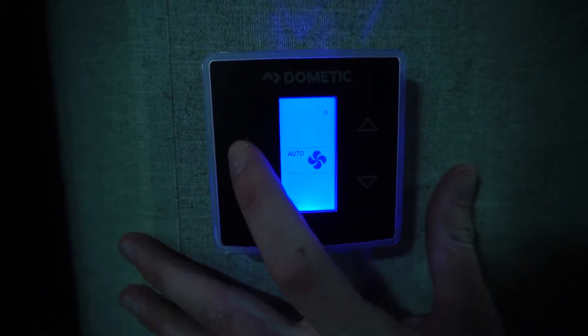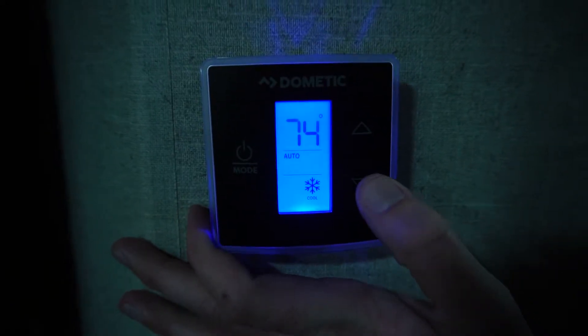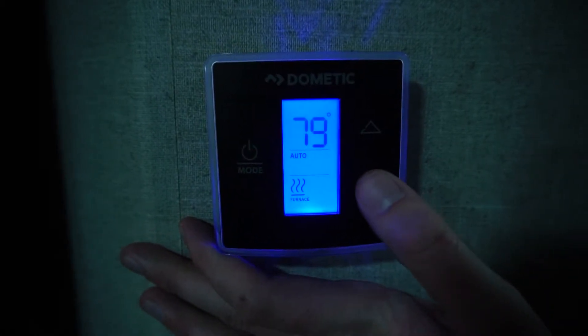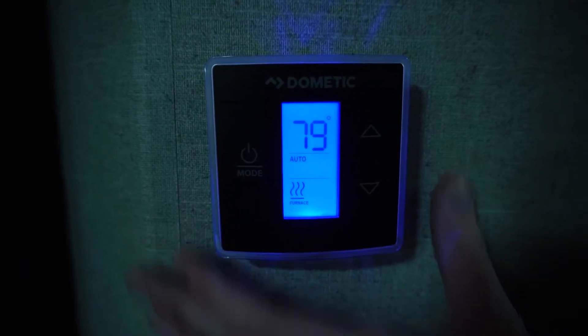Once you've selected your fan setting, you're now ready to choose your AC or furnace. You'll notice the AC setting comes up. Hit it once more and now you're on your furnace. To select the desired temperature, simply hit the arrow buttons up or down.